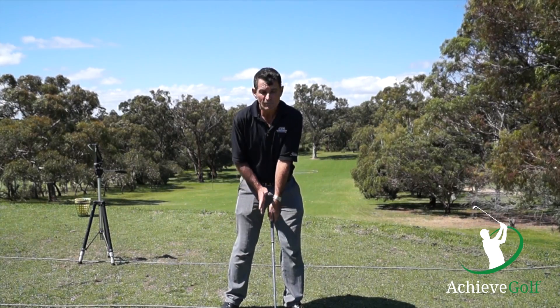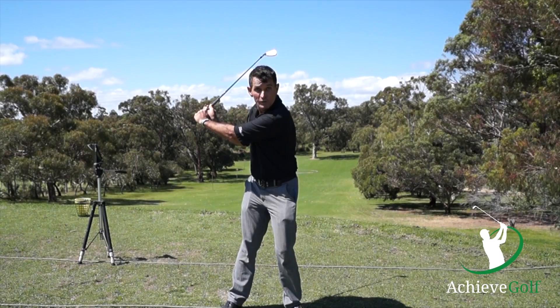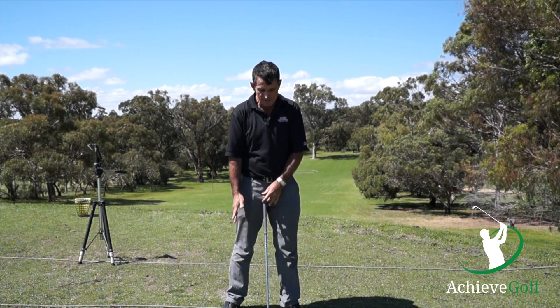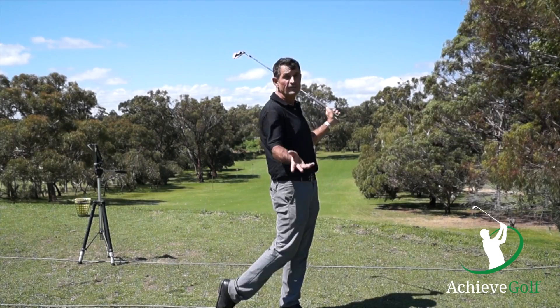We see a starting position at address — it probably has nothing to do with your backswing, it has nothing to do with impact. That's a very misunderstood thing. There's a start position, there's an impact, and it doesn't have much to do with finish either.